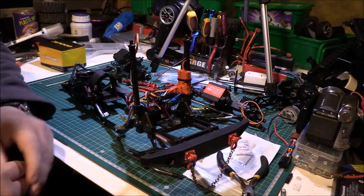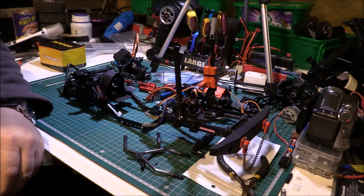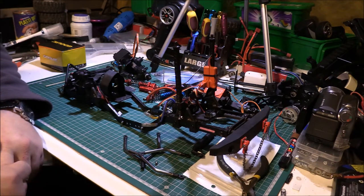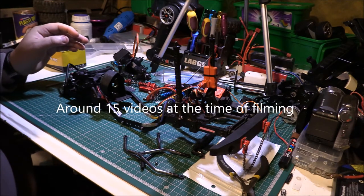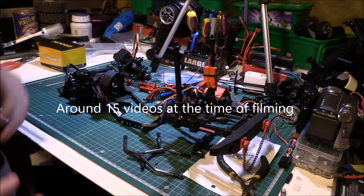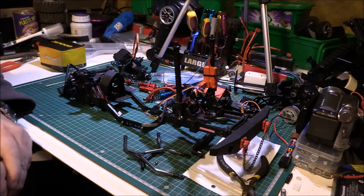Hello, welcome to Wheels RC. What you can see in front of you is the chassis for an FTX Outback. If you look on the channel you will find quite a few videos of this truck in its normal running state. I am going to attempt to rebuild it so it doesn't fall over all the time. This has been done a few times - I got the idea from a few guys off of Facebook and things like that.